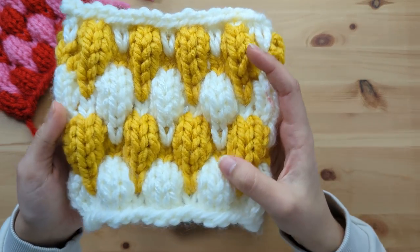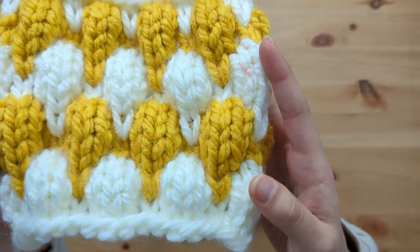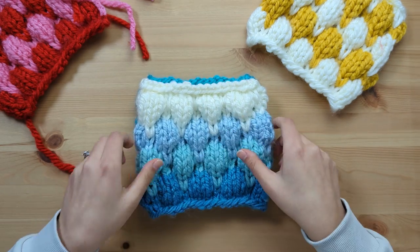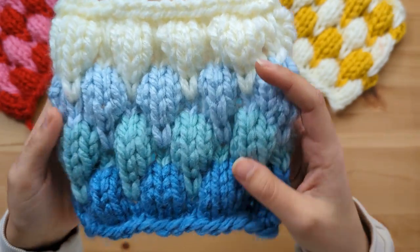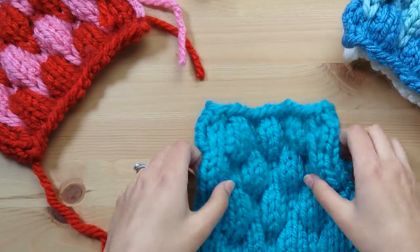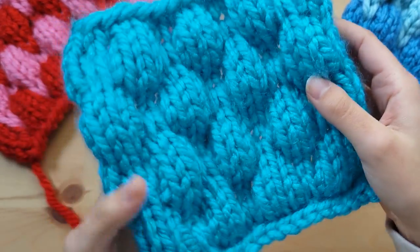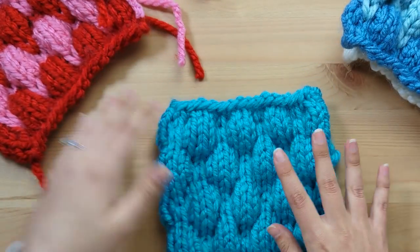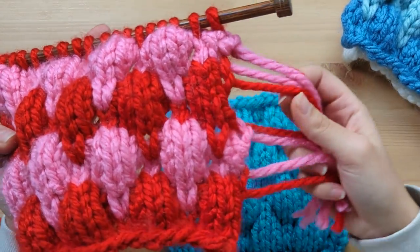I've got some more swatches here to show you. You can knit the bubble stitch in other exciting colour combinations, like this cheerful yellow and white. You could experiment with a gradient of colours — this actually reminds me of a temperature blanket. You could knit a temperature bubble blanket, or even a temperature bubble cardigan — super unique! Or if you want to go really simple, why not knit all in one colour? It would be even more beginner friendly, not having to switch colours, and it would save you from having to weave in all these ends from the colour changing.